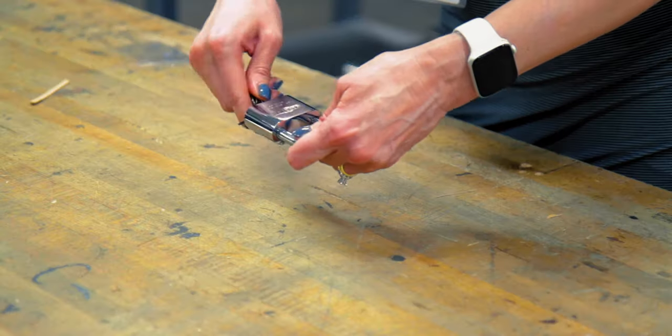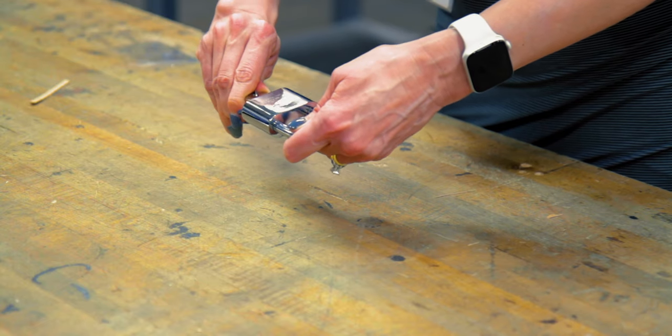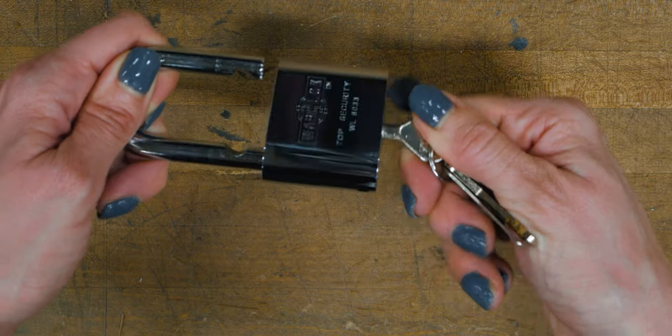What you do is put your key in as far as it'll let you go, and then gently twist back and forth until it allows you to go all the way through the mechanism and turn completely around.